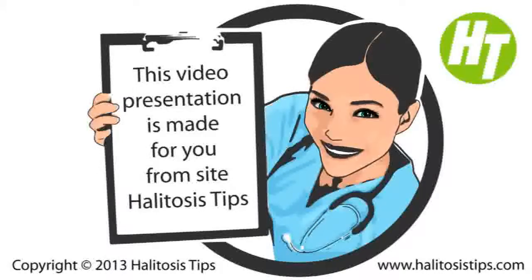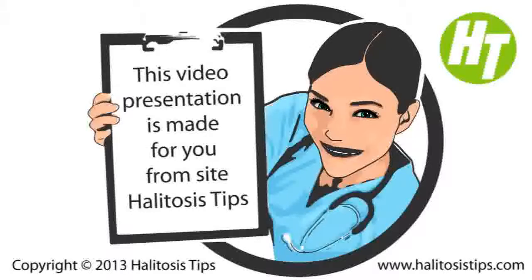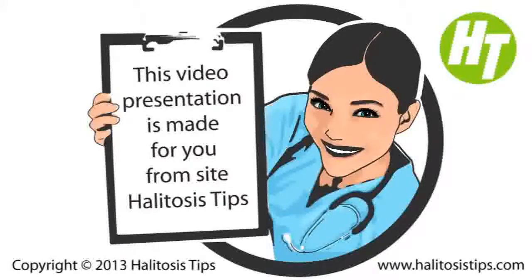Bad Breath Detector: Techniques for Establishment of Halitosis. How can you realize that you have halitosis? It is this doubt which makes us frequently think about if we smell clean or otherwise. Having halitosis is a reason for substantial stress and anxiety, as is not being aware of it. It's not enjoyable being with other folks and not having the self-confidence to speak freely and have a good laugh.